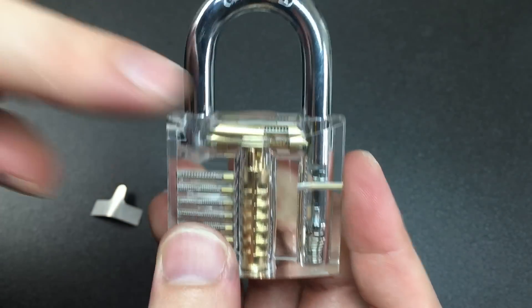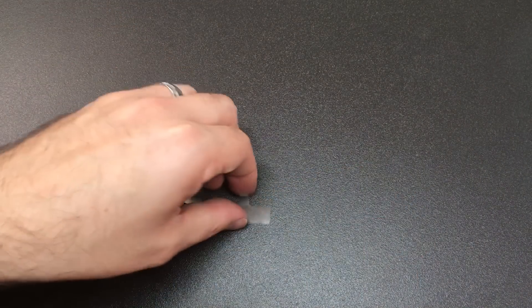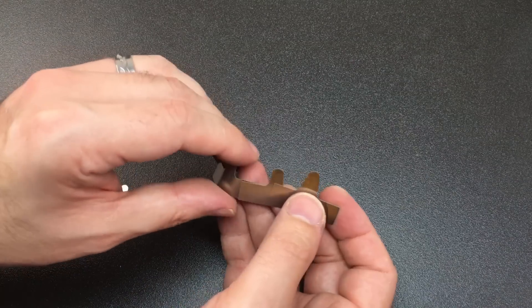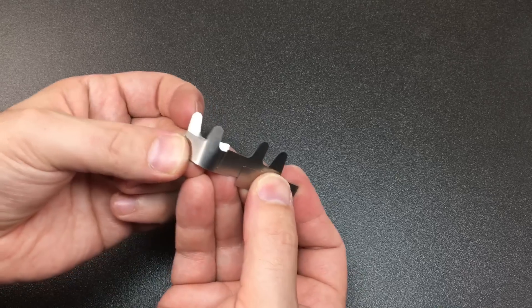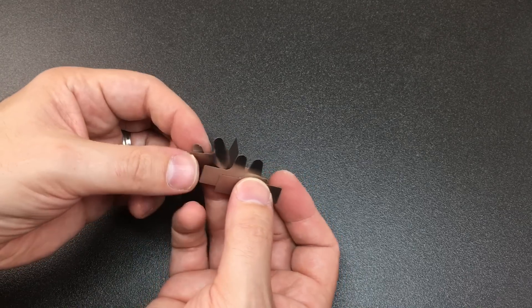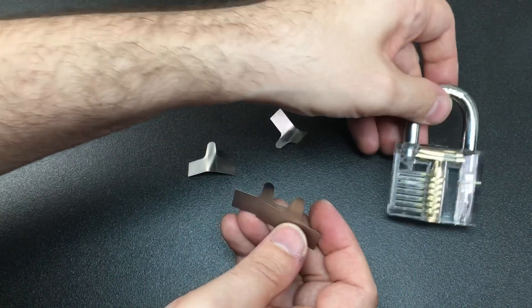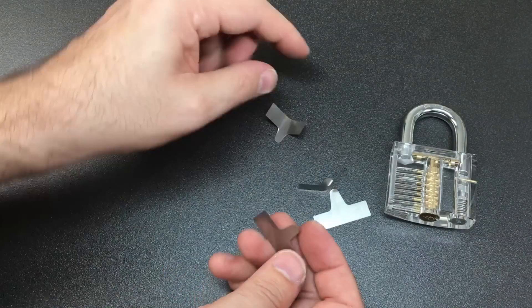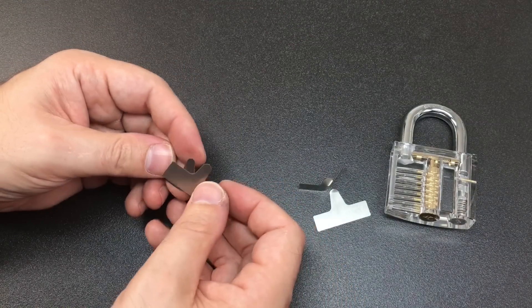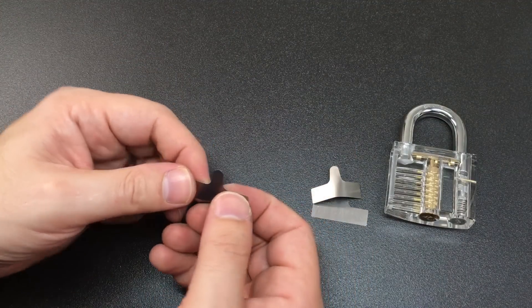A lot of old locks only had one pawl, and by having four different depths you can choose the right depth of shim for your particular lock. For locks with two locking pawls, I tend to pair up the larger ones like that and the smaller ones like this — the larger ones go for the larger padlocks and the smaller ones for smaller padlocks — and it seems to work pretty well.